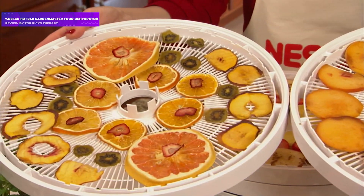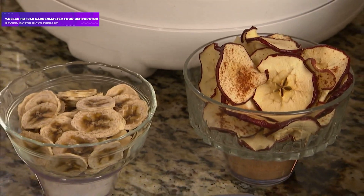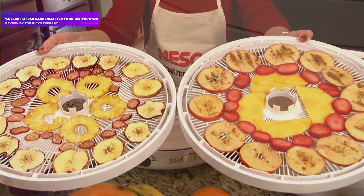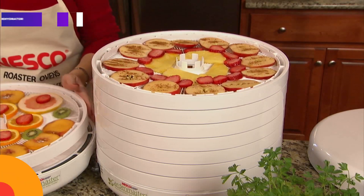Our testers say that even though it is technically dishwasher safe, you'll want to remove the trays from the dishwasher before the drying cycle, or you can just hand wash them. This was the only model our testers said was very easy to clean by hand.